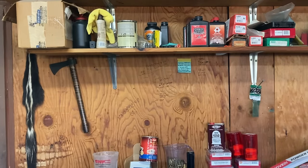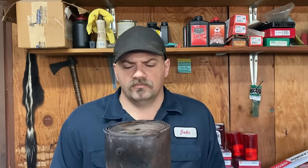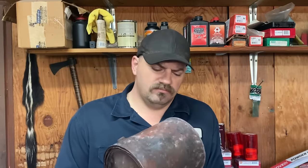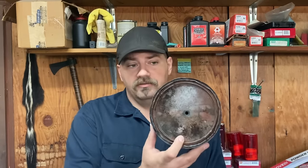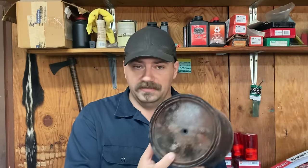Today we're going to be making some charcoal for the purpose of making sporting grade black powder. The way I've done it in the past is I take a vessel — people call it a crucible — which is a house paint can. You take the lid and you drill a quarter inch hole in it.